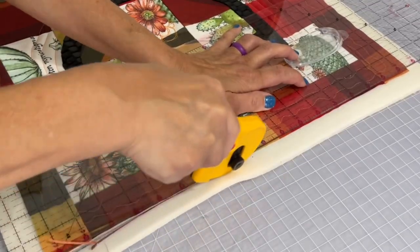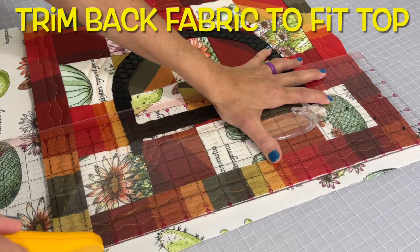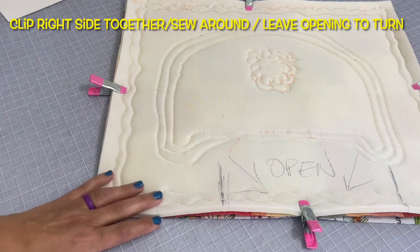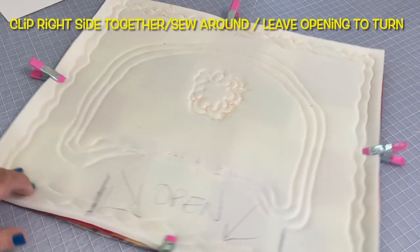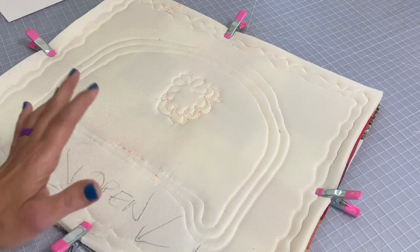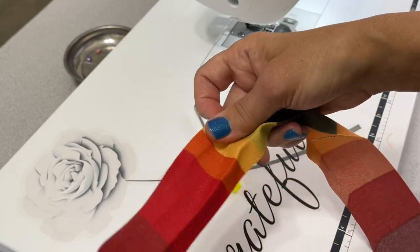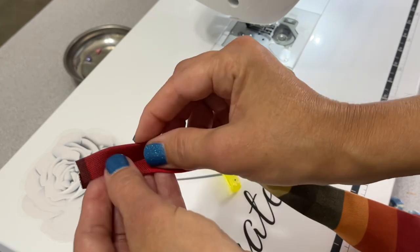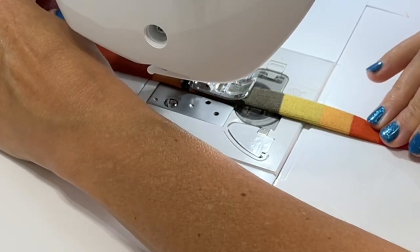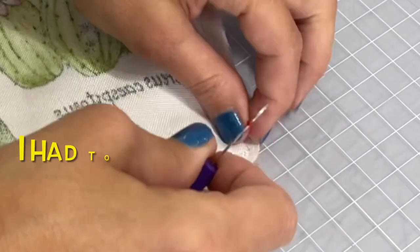Next, trim off any excess foam all around the quilt top, then trim the back to fit the quilt top exactly. You will also need two-inch strips of fabric to make the hangers on the back of this quilt door hanger. Fold them in to meet in the middle and then fold again, just like you see in the video, and sew down one side — this gives us a strip. Then cut it in half so we have two pieces for the door hangers.